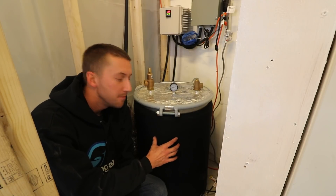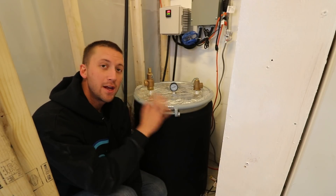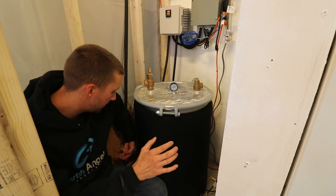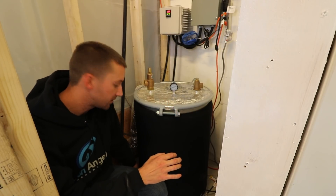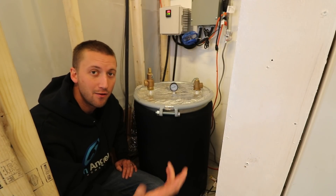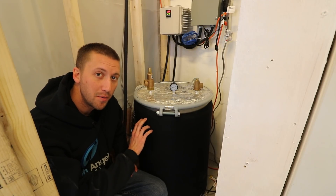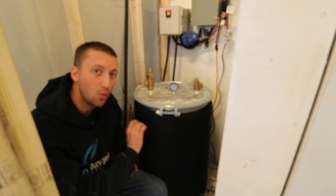This is the Bubba's sterilizer drum, and it can be used for many applications. This is a 30-gallon drum. It has two heating element holes — you can have it with one, two, or three. You can configure however many elements you need. This one is configured with two 5,500-watt elements, for a total of 11,000 watts.